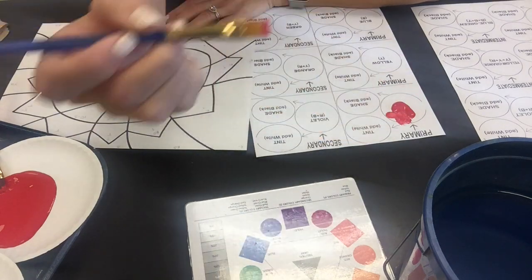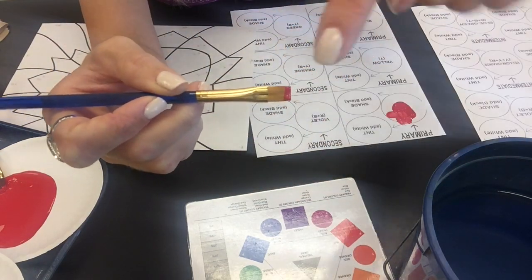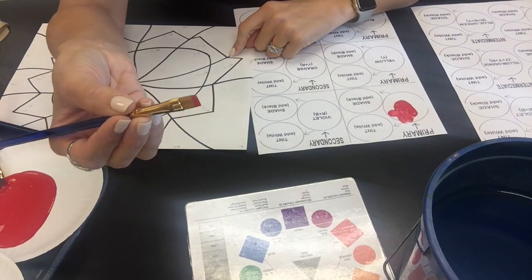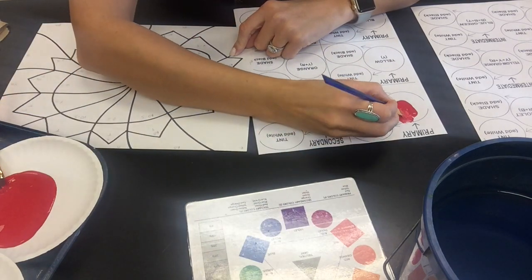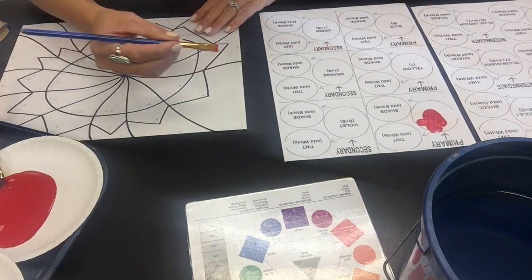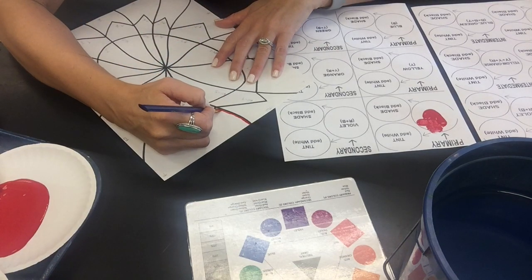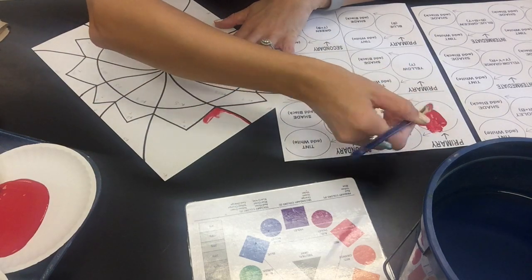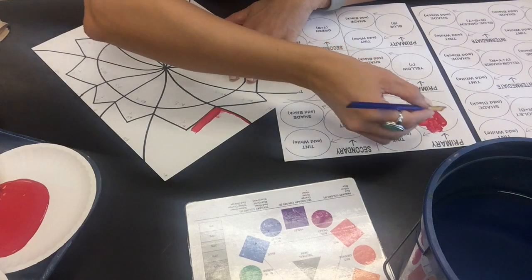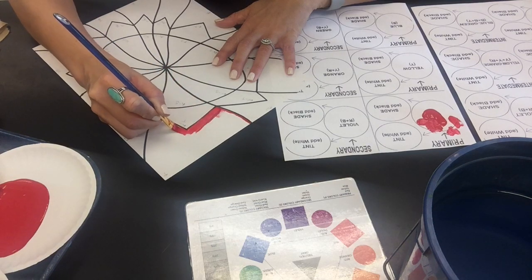Have paint only on the bottom half of the bristles so you are in control of where it goes. If you end up with paint all over your brush and up in the metal portion or on your fingers too, you are probably not going to be painting very neatly. Control where the paint goes — only have it on the ends of the bristles and then you can control it better on your paper. I'm going to locate my hue of red and paint the edges of the shape first, very carefully.